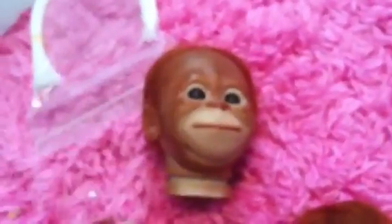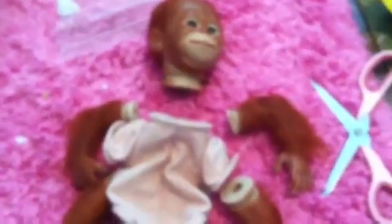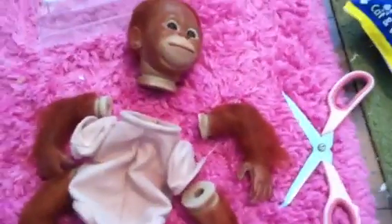But thank you, Auntie Amanda, for telling us about this monkey because Ethan's going to love it. It's going to be cute. Alright, thank you for watching, bye!